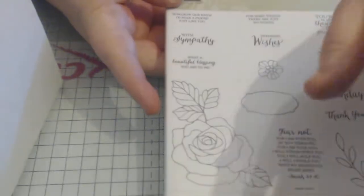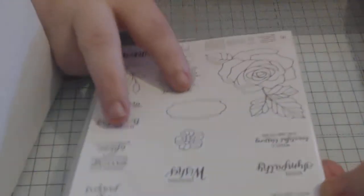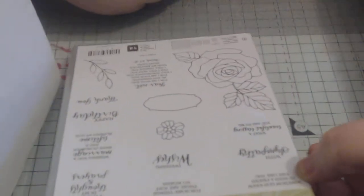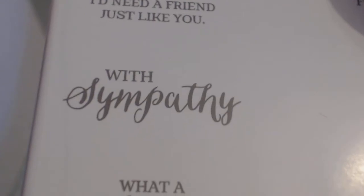This is just how I store my dies because they're on my desk and I use them quite a lot. When I put them back in their cases I tend to overlook them. So that's the big die, the big stamp which is huge, your little flourish, little flower, and your banner. The sentiments include 'somehow God knew I needed a friend just like you' — a lovely sentiment in a very straight font with no curves.